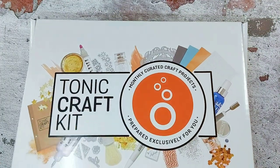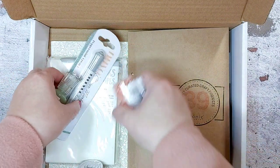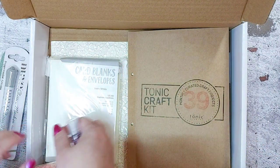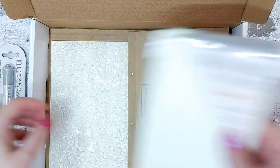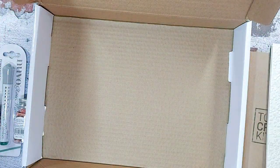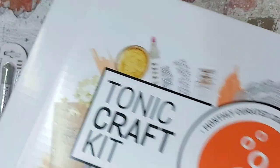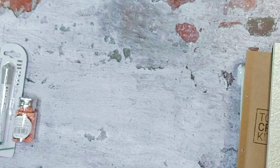It comes to you in this beautiful package box. I'll take all the contents out for you to take a look — there we go — and we'll put that to one side. So you know it's going to come to you well packaged in this lovely box. I'm going to start with the papers.